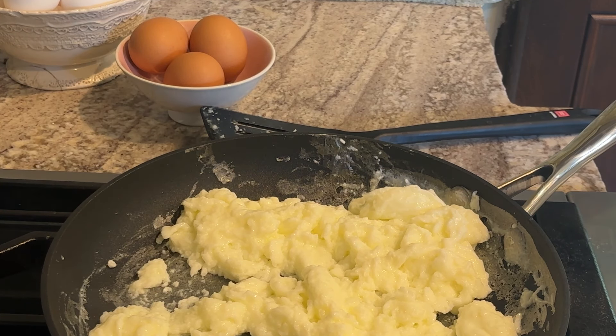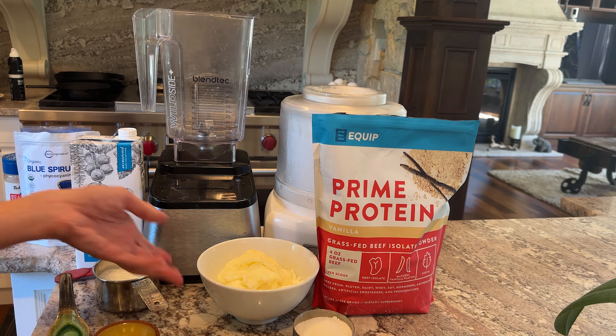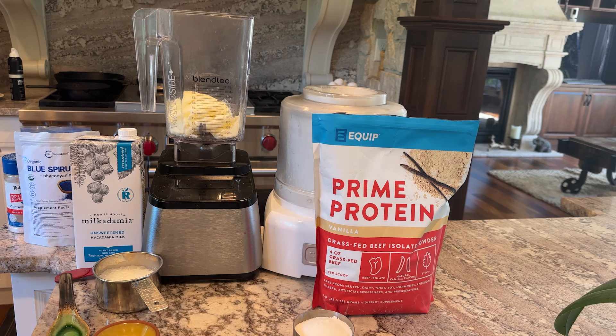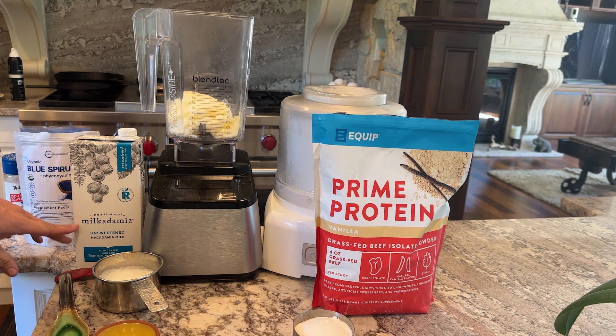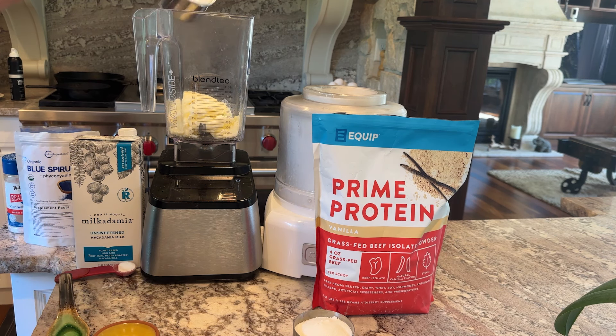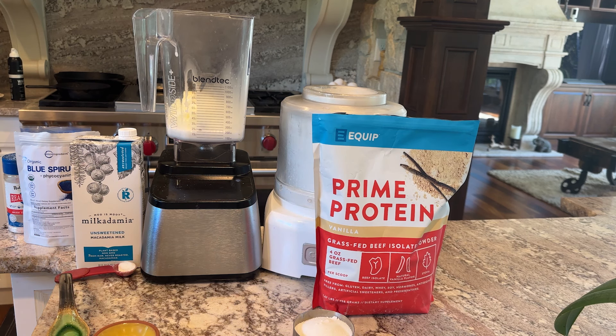Now that these are totally scrambled, I'm going to place them in the fridge until they're totally chilled before we make it into ice cream. We are going to take the chilled egg whites and place those into the blender. We are going to add two-thirds cup of unsweetened macadamia nut milk. You could use unsweetened coconut milk or whatever you'd like.